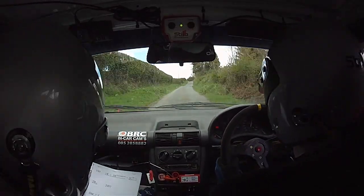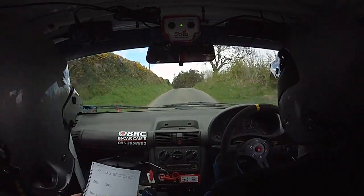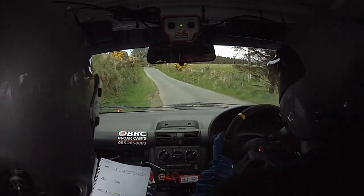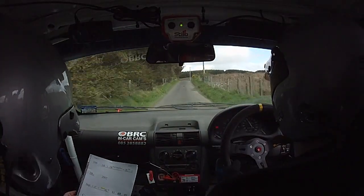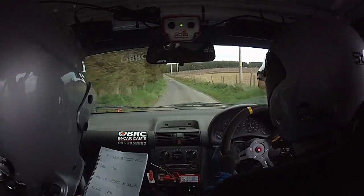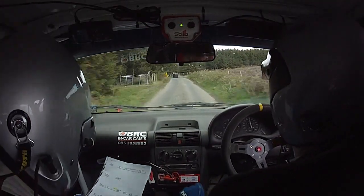Jump, and crest. And four left, and short, and forty, four right. Forty crest, and two left, two hundred. There's a fast four left at the gate, over crest. And sixty, and the flat crest, two hundred.